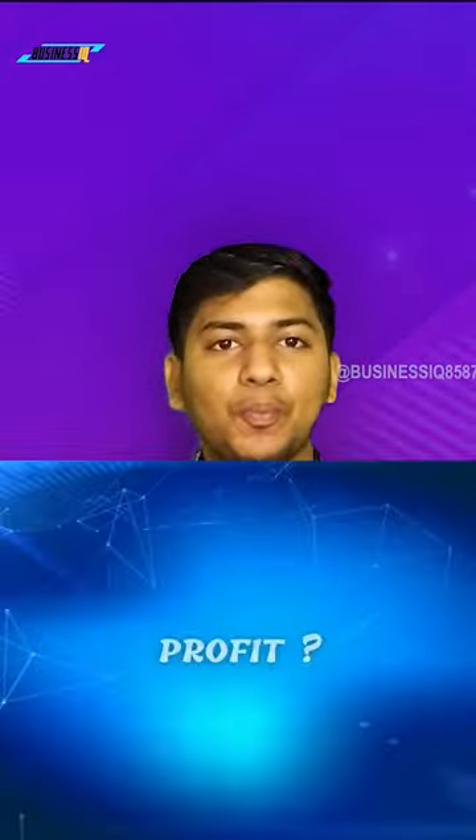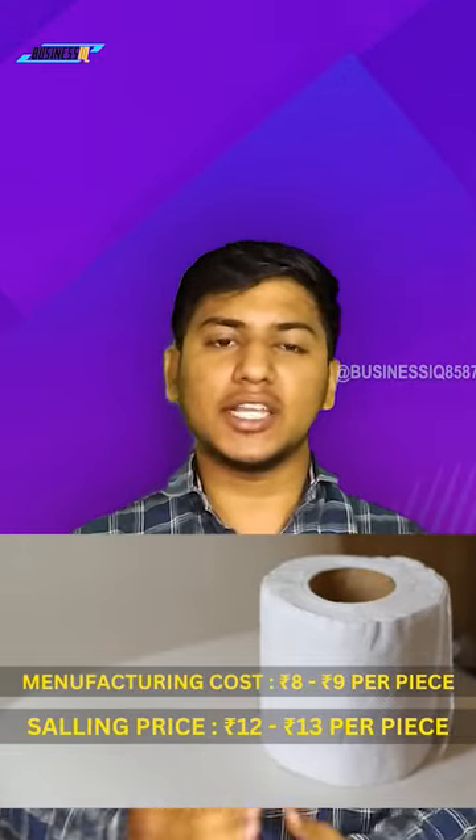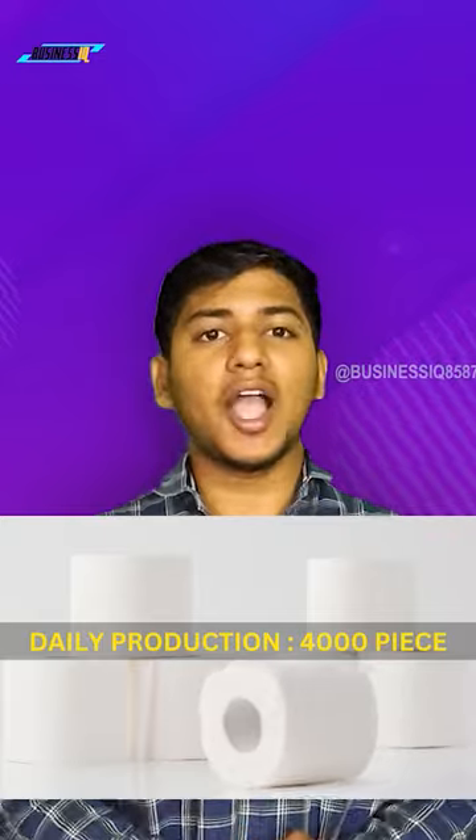Let's talk about how much profit you can make from this business. One toilet paper roll is ready at a factoring cost of 7-8 rupees, and you can sell it in the market for 12-13 rupees. From this machine, you can produce 4,000 products, which you can sell in the market almost daily.